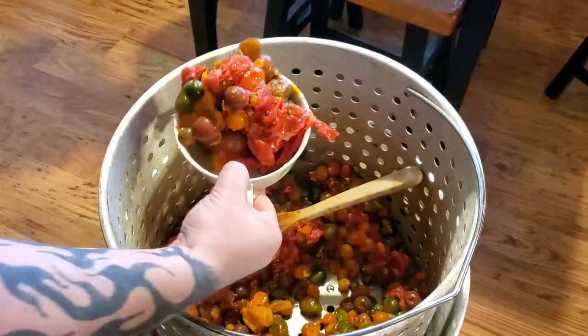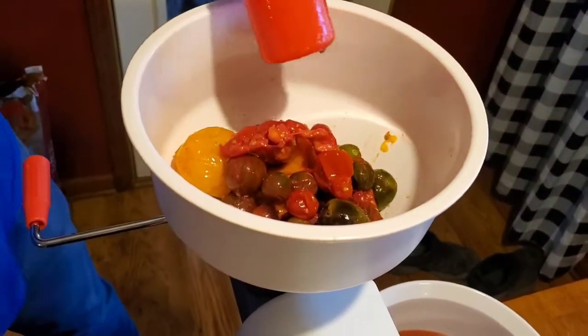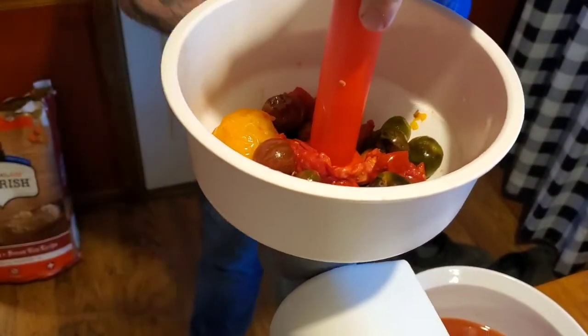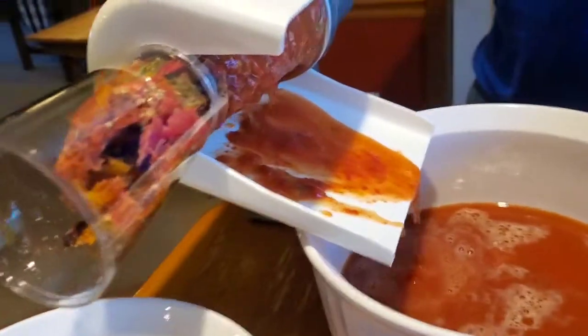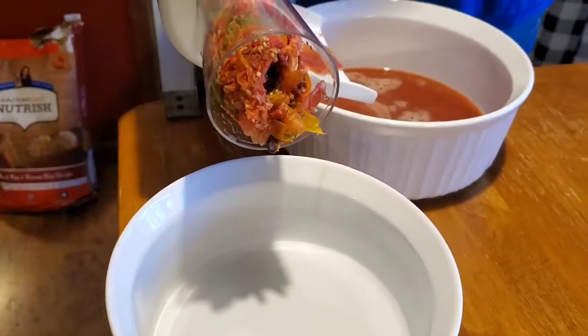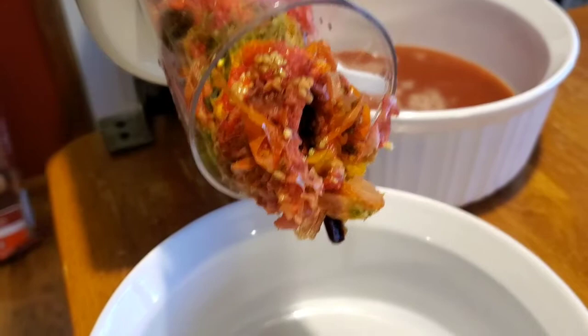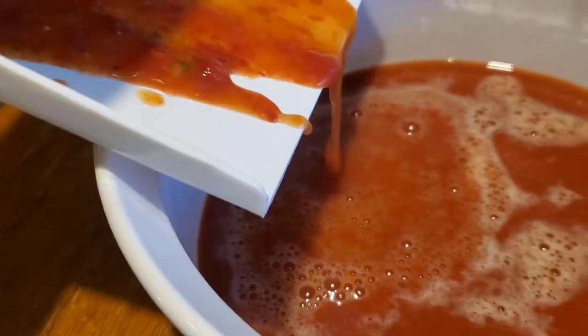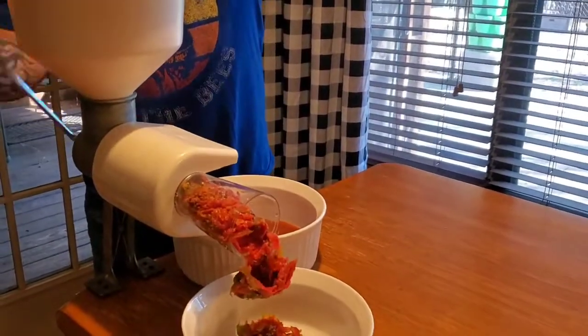So we just wanted to show y'all a little bit of how we put these tomatoes through this little processor. You stick them in the top, mash them down, crank the wheel, and the good stuff comes out on this side. The pulp comes out here, and as you can see, that's the skin and seeds coming out on the other side. It takes all the seeds and skins off — you might see a seed here and there — but that's how we're separating our skins and seeds from our tomatoes.